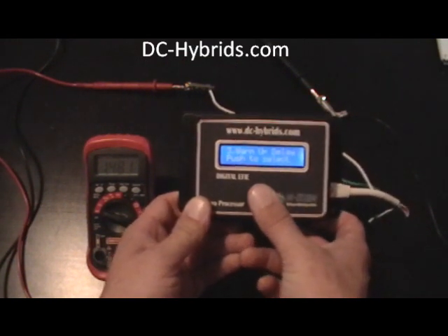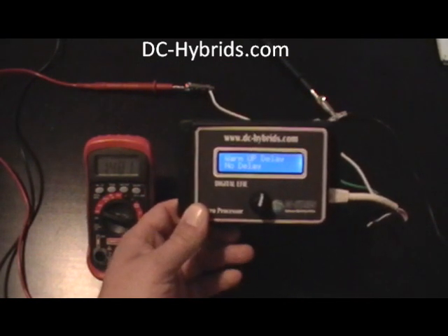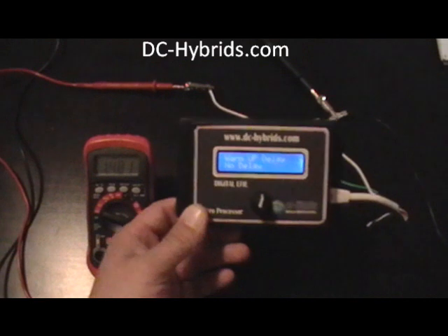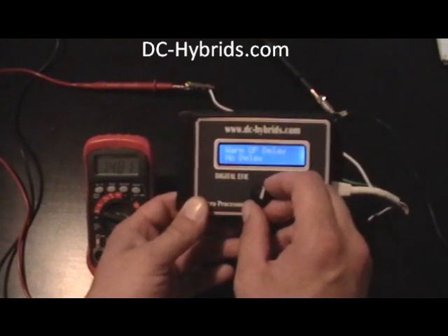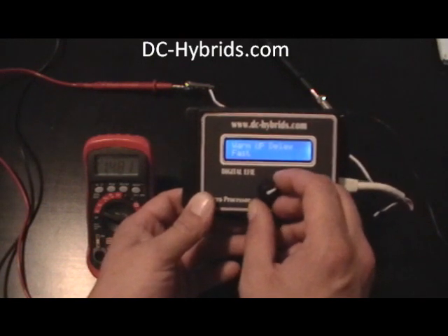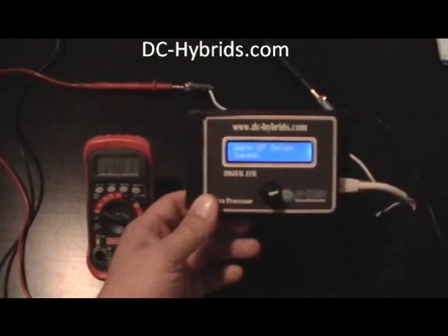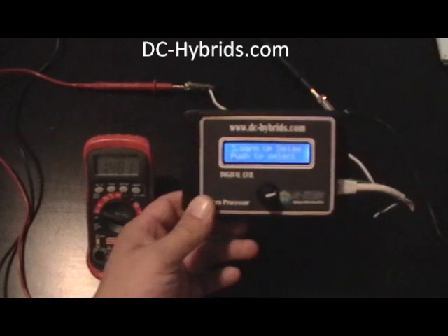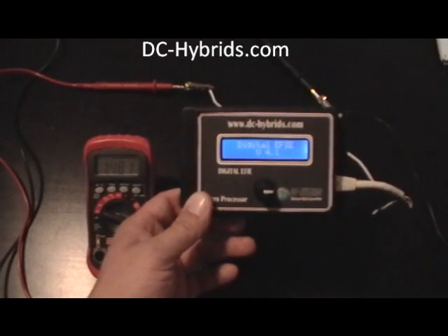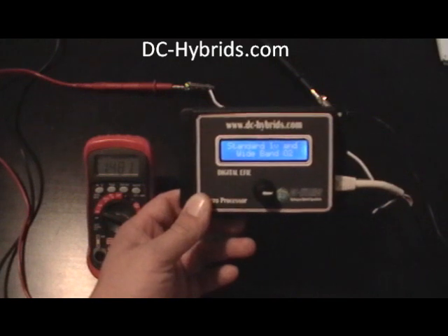Three is warm-up delay. What the warm-up delay does is when you turn it on, instead of setting the output voltage immediately, it'll add it slowly. There are different selects: you can select no delay so it just adds that voltage immediately, or you can select slow, medium, or fast. We're just going to leave it on no delay. About — that just tells you what the controller is. It's a digital FE version 4.1, and it'll do standard 1 volt and also wide band.